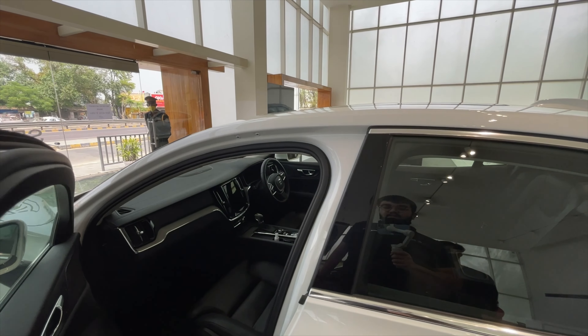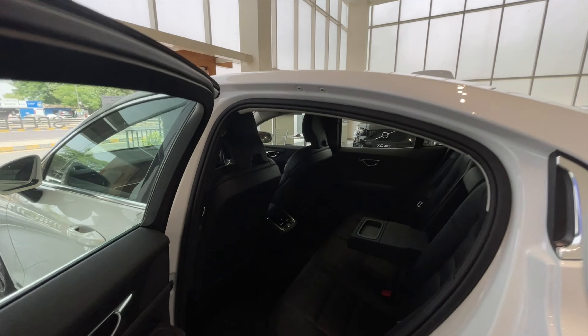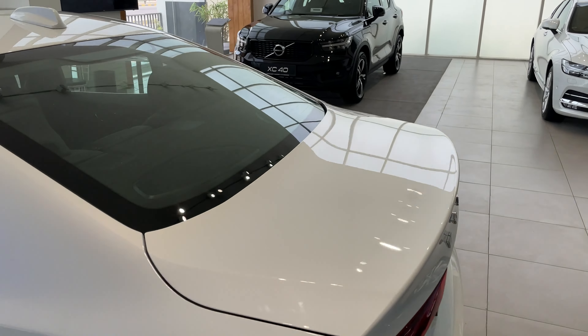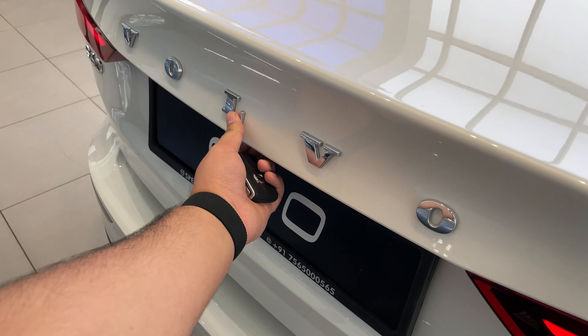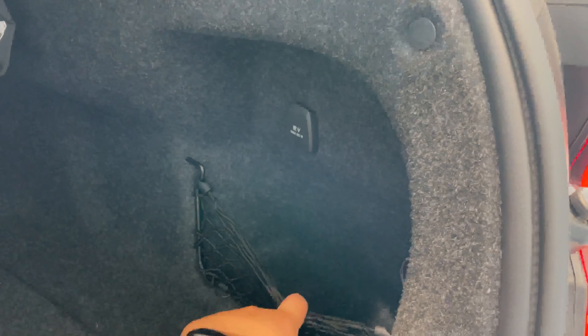This is basically the toned-down S90. It misses out on some features, such as the massaging seats, and the rear space, as you can see, is a bit low. The tailgate on this model is actually not electric — you have to manually open it, as you can see. The boot space is pretty adequate.